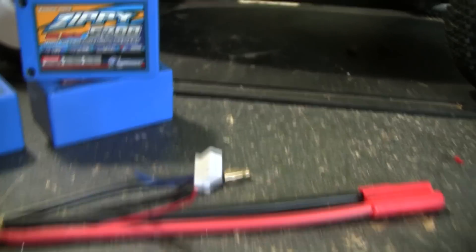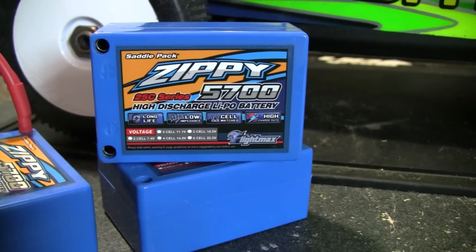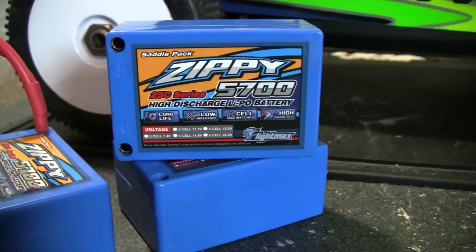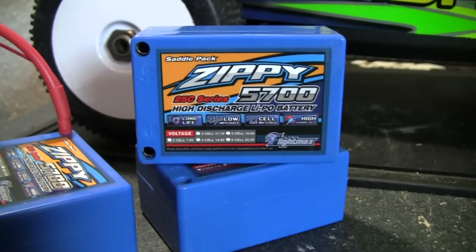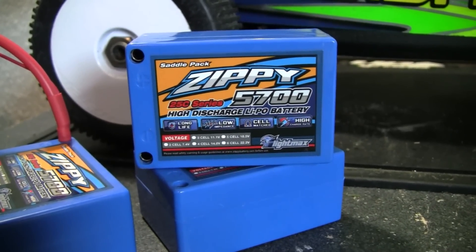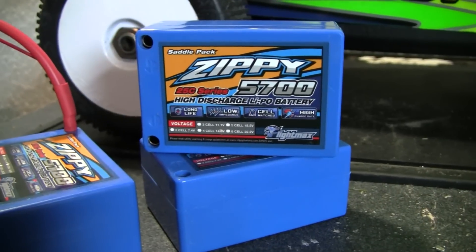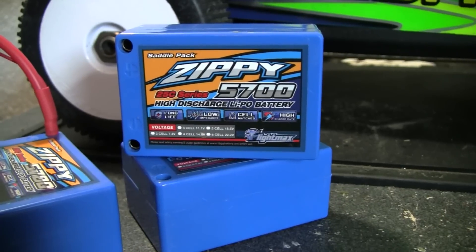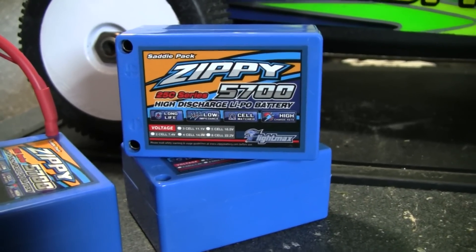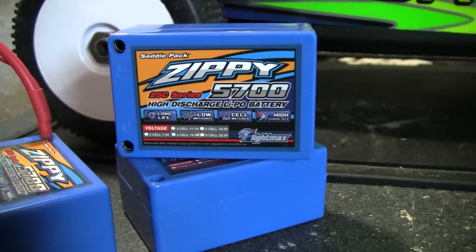It included two batteries as well as an adapter, so out the door for two of these it was about $65 total. These were actually in the US warehouse, so I got them in about two days — a really good deal. When I charged them they were balanced perfectly. They came packaged very well with bubble wrap on the outside and inside a little black box — overall a nice experience.